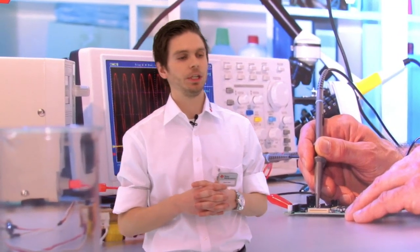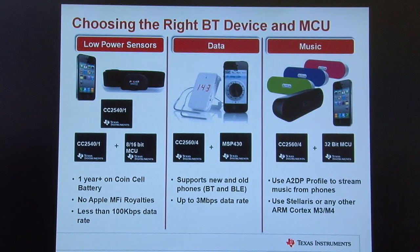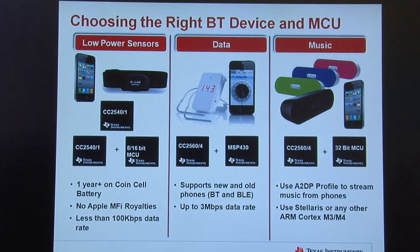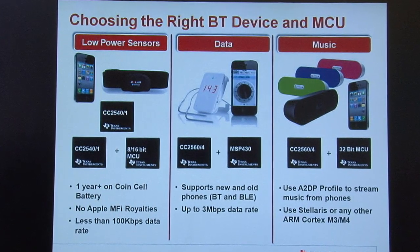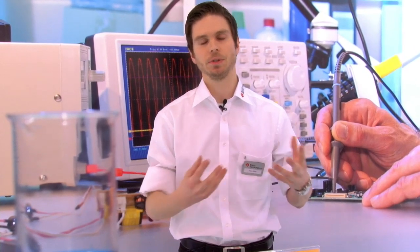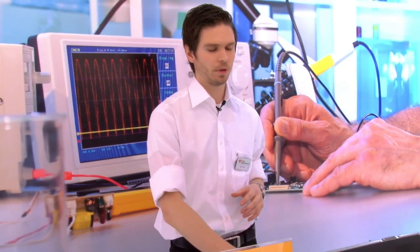With Bluetooth low energy, you will have over one year on coin cell batteries. You will have a low data rate, so it's perfect for sensor applications. And as I said, you don't have to pay any MFi cost to Apple, so it's a very easy and flexible way to connect to an iPhone or iOS device. Devices using Bluetooth low energy are called Bluetooth Smart. Consumer products like tablets and smartphones are called Smart Ready — that's the differentiation in Bluetooth low energy solutions.